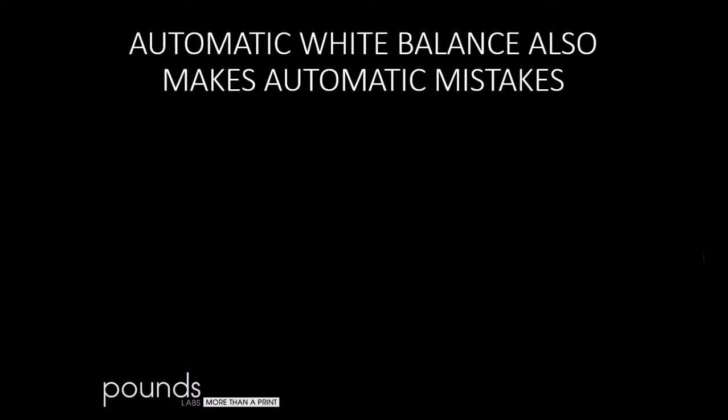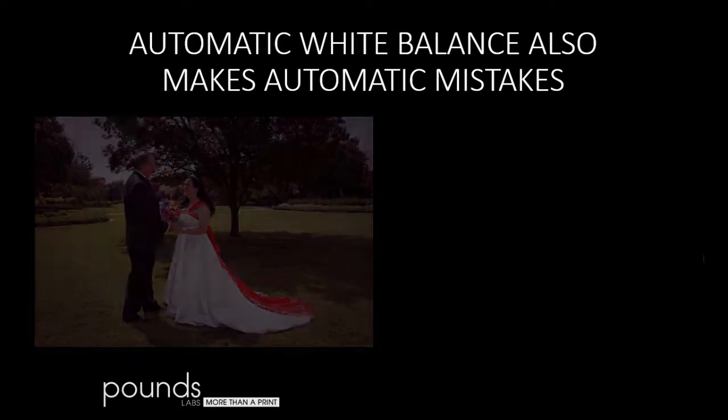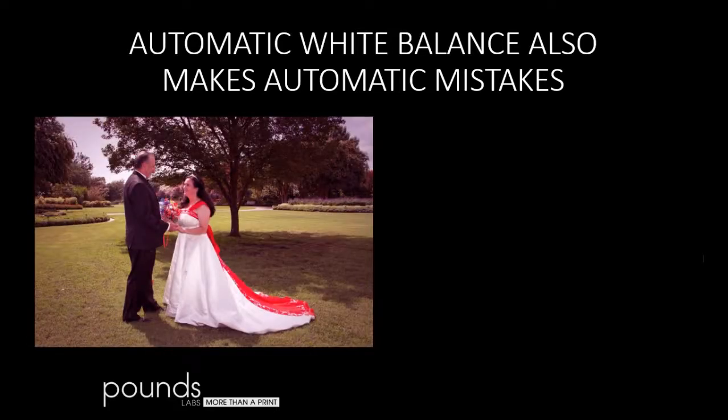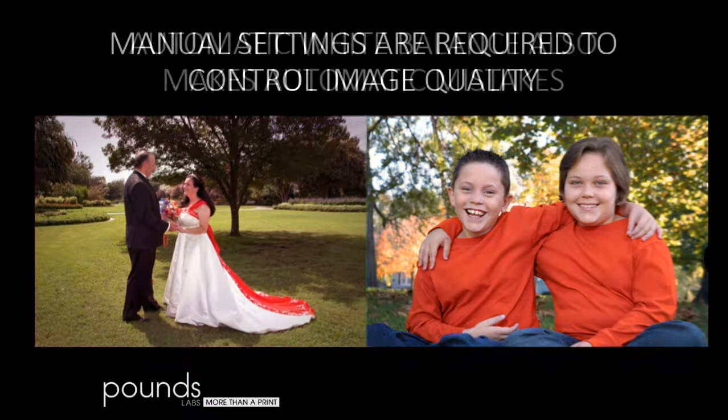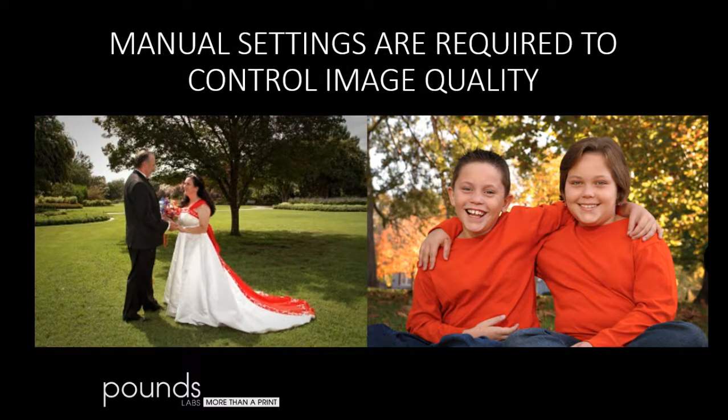Automatic white balance is one of the big evils of digital photography, and it makes automatic mistakes as well. When you're photographing against a lot of green, it's going to throw in magenta to overpower it. Whatever color is dominant in the image — like orange in this case — it's going to throw the complementary color in and throw off the skin tones. Yes, you can fix it after the fact, but why, when you can get it right in the camera the very first time and go straight to production?